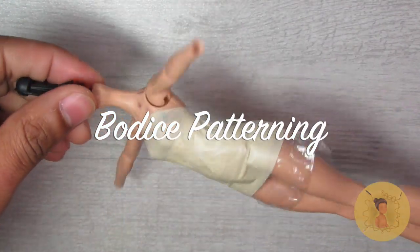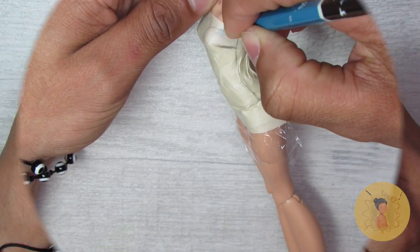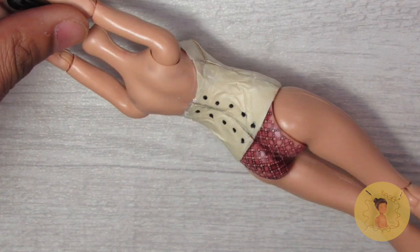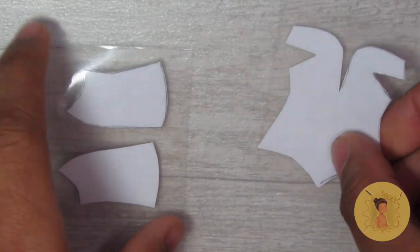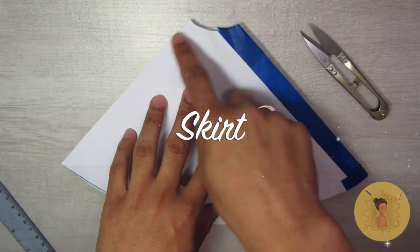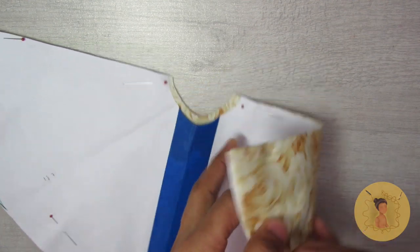We're going to start with the bodice pattern. I begin by layering her body with saran wrap, then covering that in masking tape very tightly so it's form-fitting, sketching out the bodice shape, and cutting across those lines using my exacto knife — make sure you use caution with sharp tools. Then I transfer that onto computer paper and cover all my patterns in masking tape so they're protected and reusable. For the large voluminous skirt, I actually made this pattern in a previous video — I'll link that above — and I used two sheets of computer paper to make sure it was large enough.